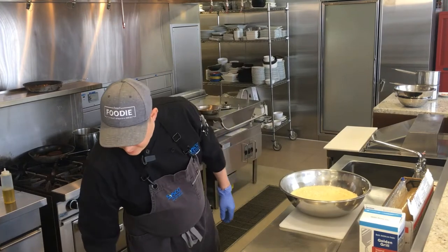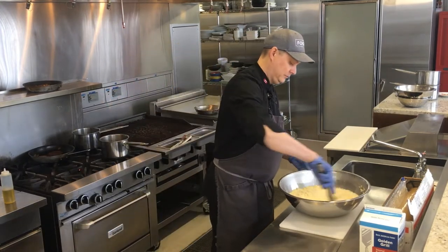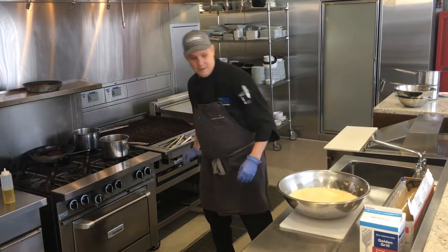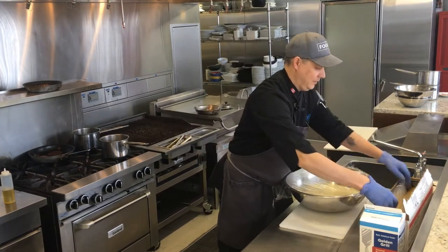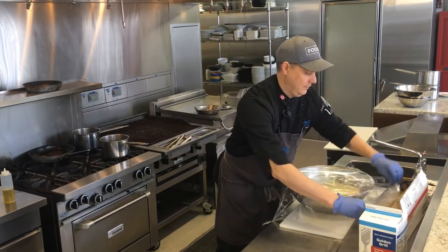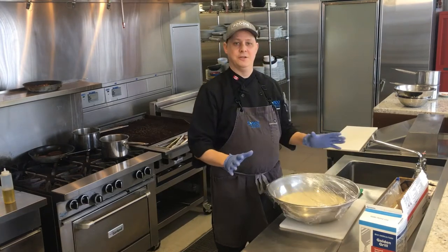Give it a quick little stir. Then all you need to do, wrap that up and let it sit for 12 minutes and you've got amazing mashed potatoes just like that.